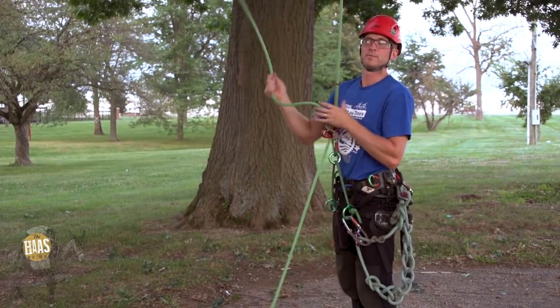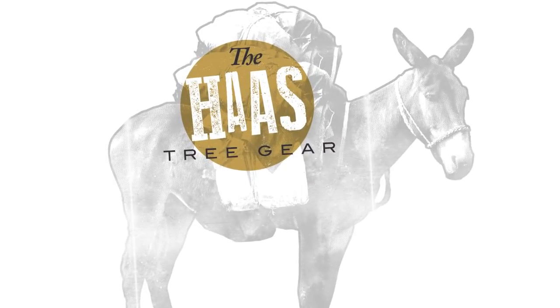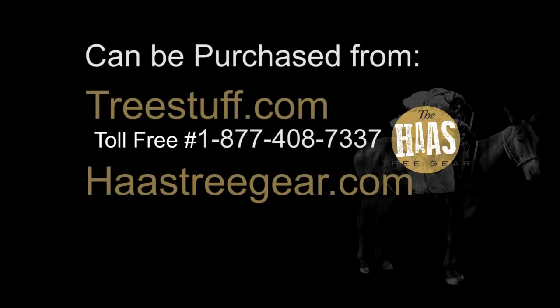And that is that. I'll see you in the next one.